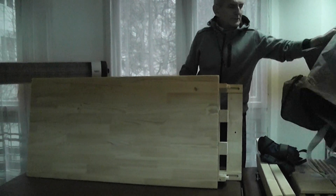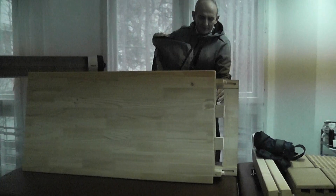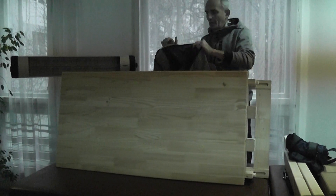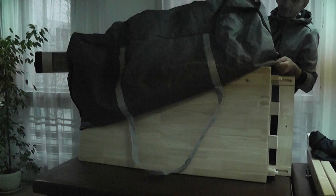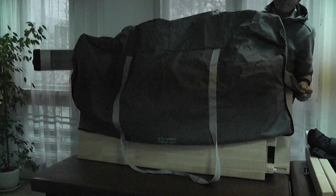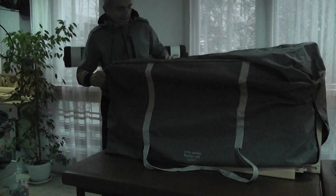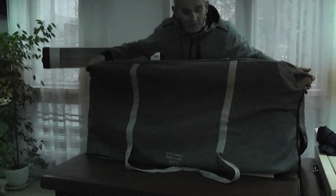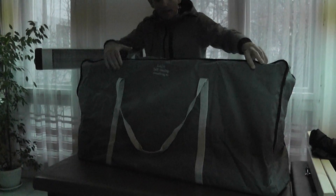What we're going to do — we put the bench like this. Now we cover it with the bag, open the bag, cover it, open a little bit more. You can see we can turn the bench — you see our website is written on it.